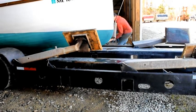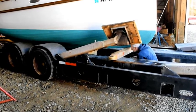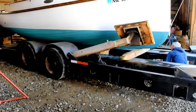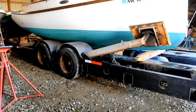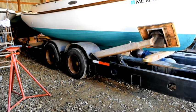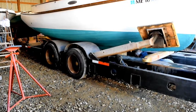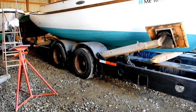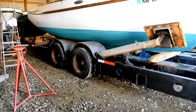Here they go with an oak beam which will go underneath. They're actually going to set this on top because this boat is blocked pretty high and they can't raise the trailer enough to support it there. They're going to move some blocking. He's crawling under there to pull blocking out — he's got a remote control for the trailer. Now he's got the front of the boat supported on that beam there.